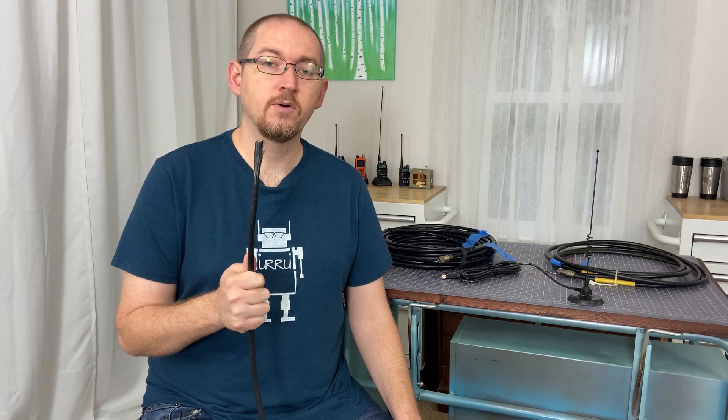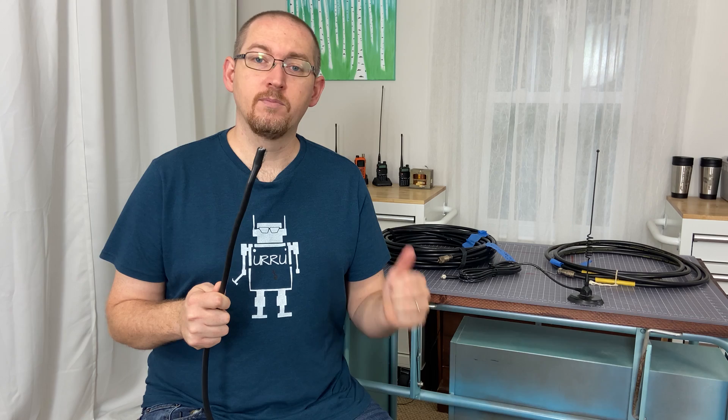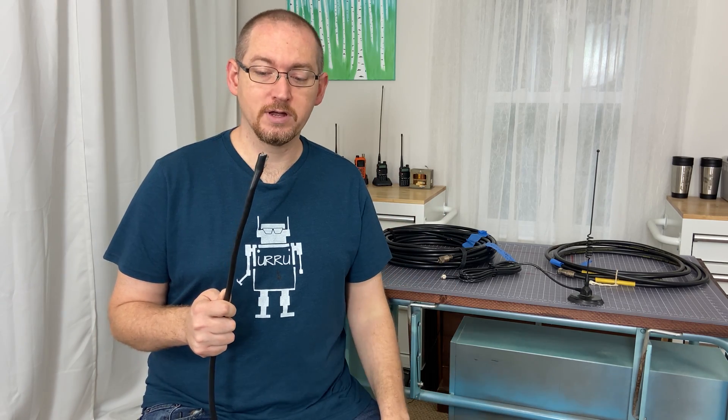The exterior of a coaxial cable is called the jacket. The jacket is typically black and serves two main functions: the first is to protect everything on the inside from moisture penetration and UV degradation, and the second is to keep everything on the inside together, neat and tidy.